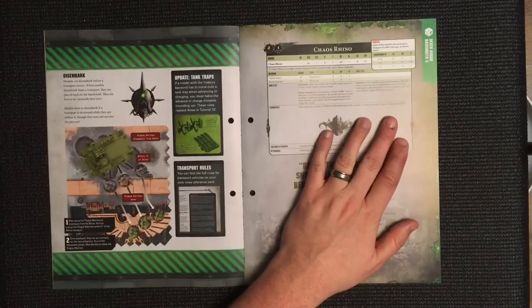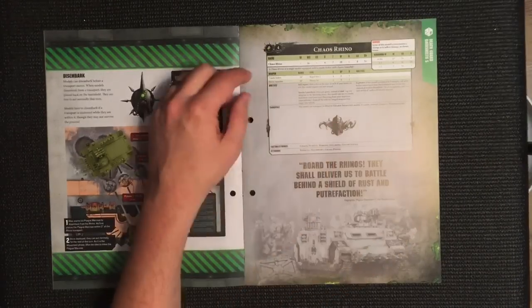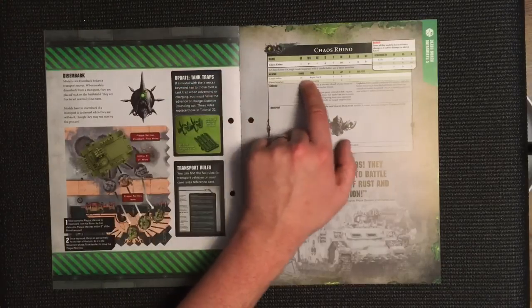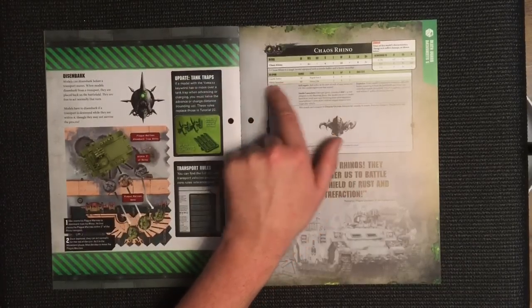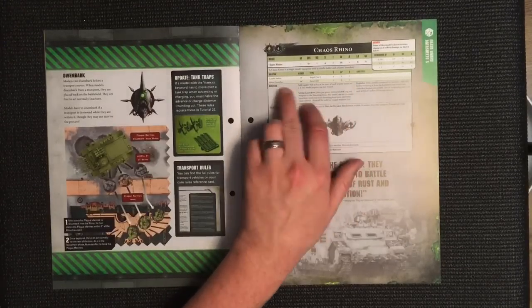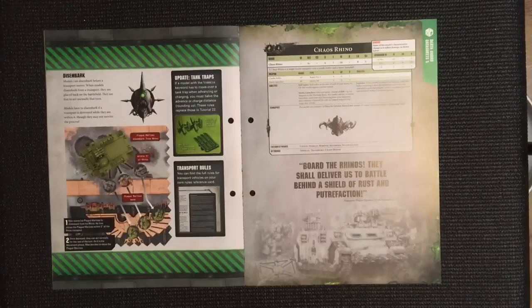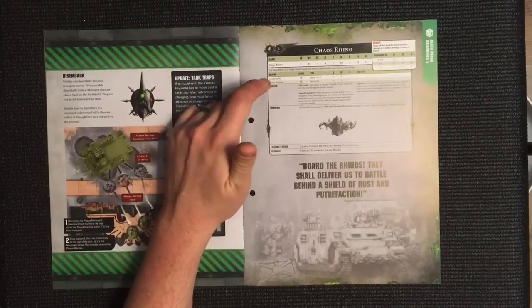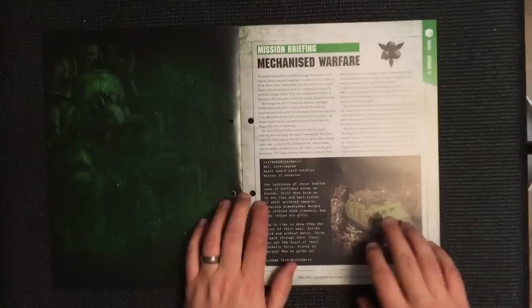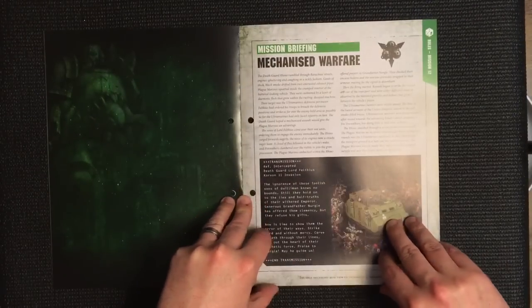Then we've got the Chaos Rhino data sheet. Its weapon is a combi-bolter with a 24-inch range, dealing only one damage, and it also has a havoc launcher. The data sheet goes through all abilities and relevant rules.